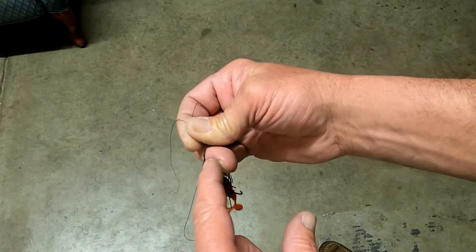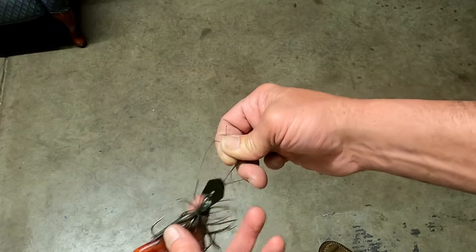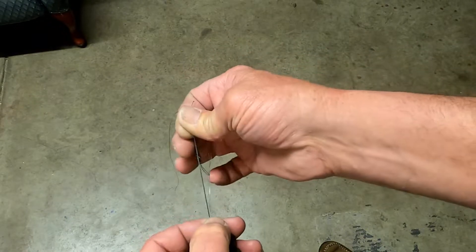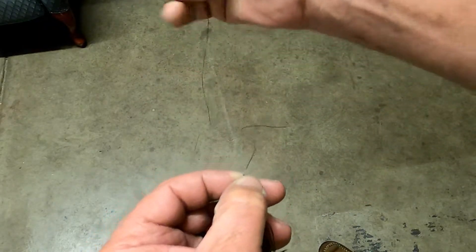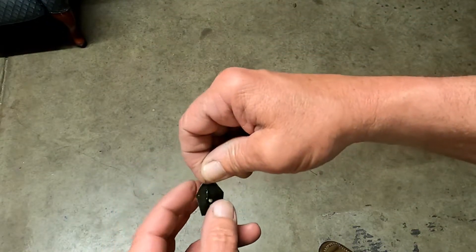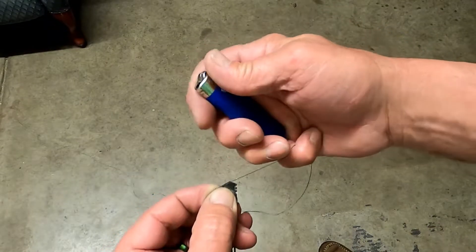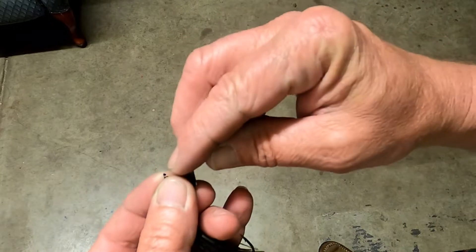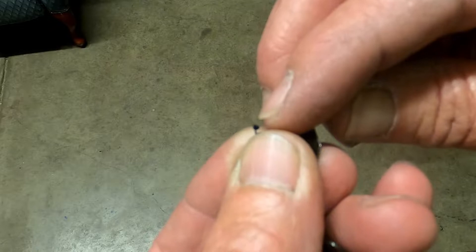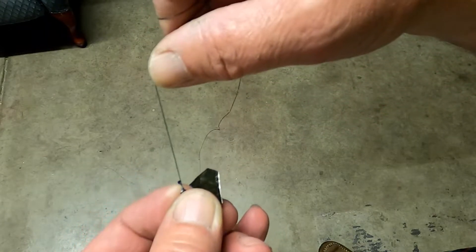It's basically just an overhand knot with your main line and your tag line, and then you have your loop. Grab your lure, pull it through, and then snug up both lines. What I like to do here is take my tag line — you guys know I use a lighter a lot on braid — and I burn that tag line. What that does is it puts a little ball at the end that will not pull through. I know a lot of guys say braid slips, but that's not coming through.